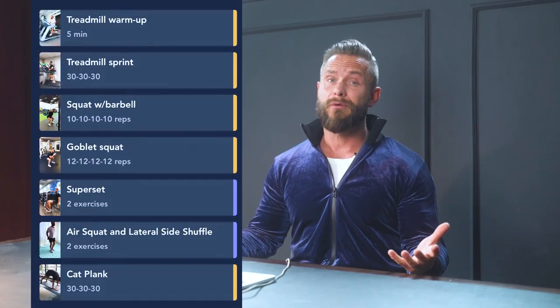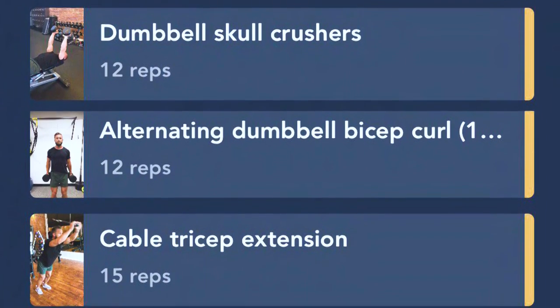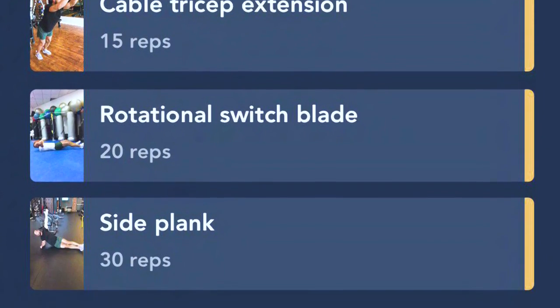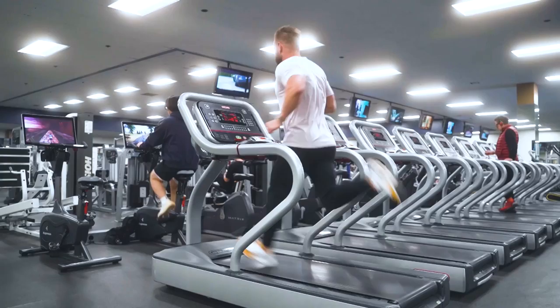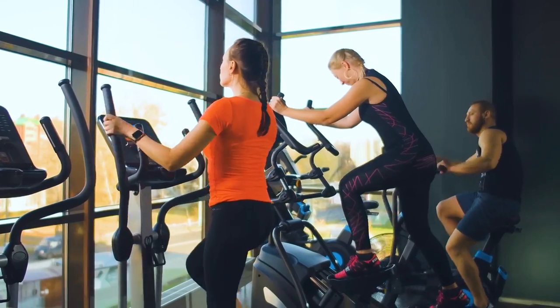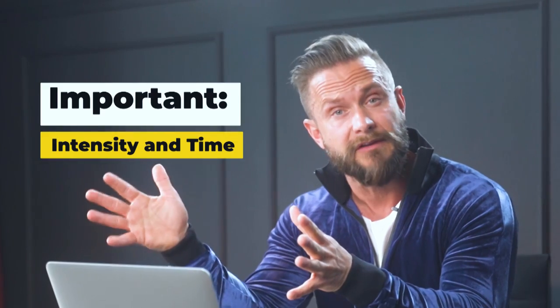By now you know exactly what this program is all about, and week four is no different. The progression in week four is that I've put an extra set in on every first core exercise in every day. On day five, which is our optional day, we have high intensity interval training on the treadmill. If you don't have a treadmill, you can go outside and run instead, or if you're in a gym, you can also do something more low impact like an assault bike, elliptical, or even a rower. It's the intensity and the time that's important, so stick to the same time and amount of intervals.